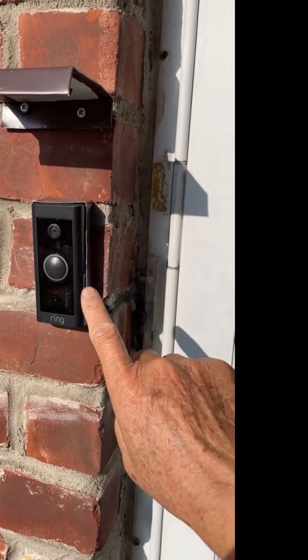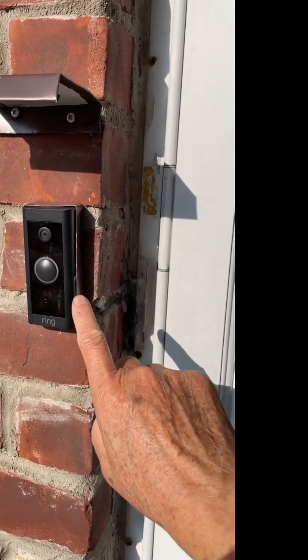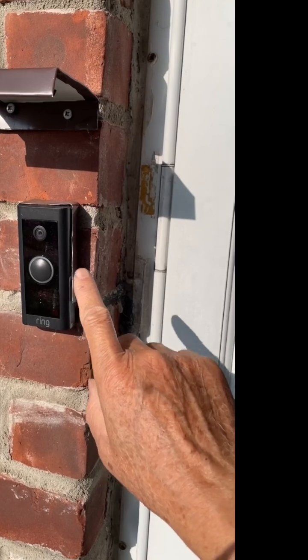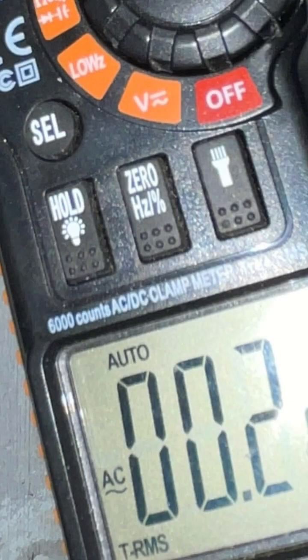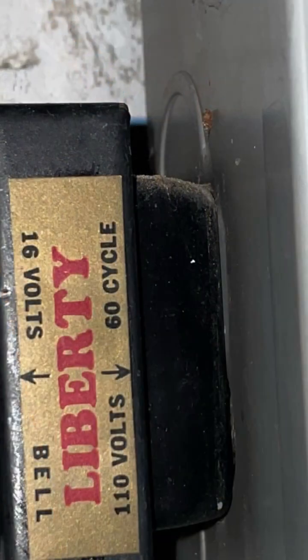This one worked with my 50-year-old doorbell transformer. On standby, my Ring doorbell draws 0.22 amps, and when ringing, about 0.7 amps. This is my 70-euro transformer.